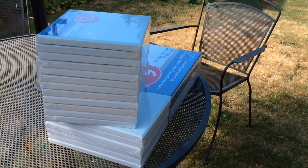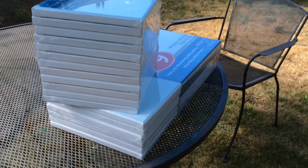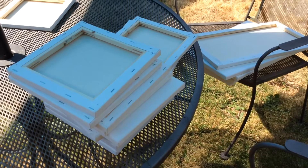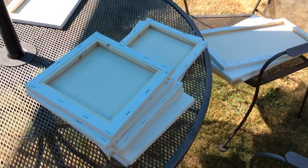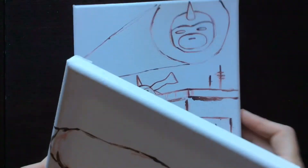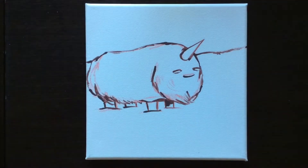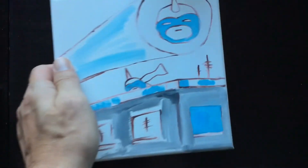Look at that — fresh canvases and sunshine. We're gonna paint outside. Here are some sketches I took right out of my book, Burrito Unicorn Stories. We're gonna do Scalvin and we're gonna do the Masked Crusader.